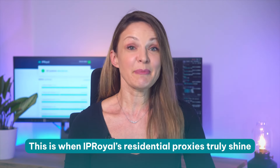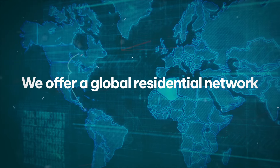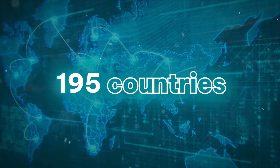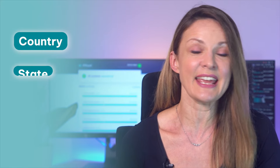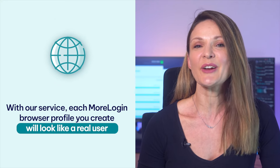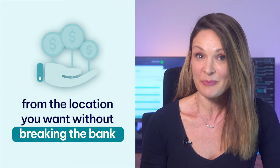This is when IPRoyal's residential proxies truly shine. We offer a global residential network of over 32 million ethically sourced IP addresses in 195 countries, precise geo-targeting options at a county, state, and city level, and non-expiring traffic with no contracts or monthly limits. With our service, each MorLogin browser profile you create will look like a real user from the location you want, without breaking the bank.